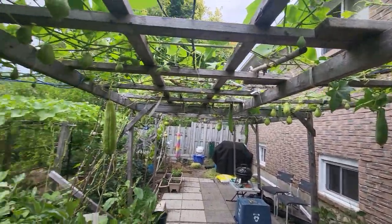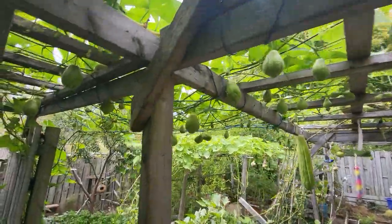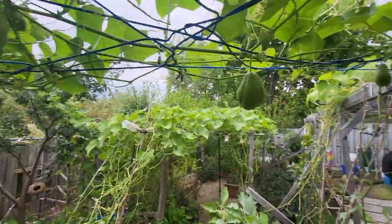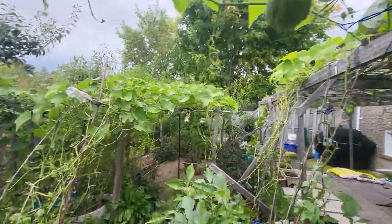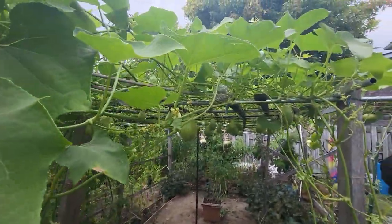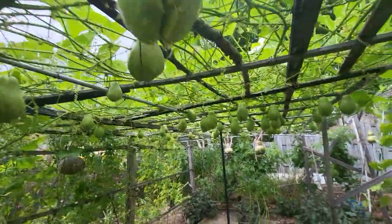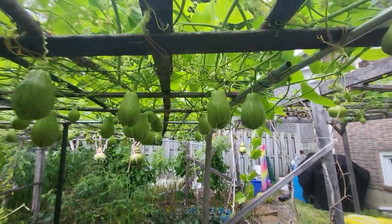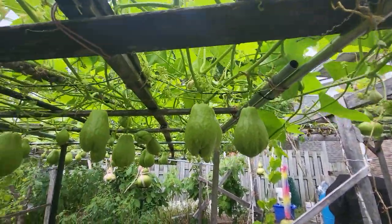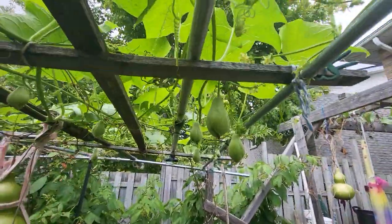There's luffa. The temperature at night will be like eight degrees. That's a bit cold, but it won't stunt the growth of the squash. But if it gets to like five or six, then all the young squash won't set — it'll just stunt the growth and fall off.